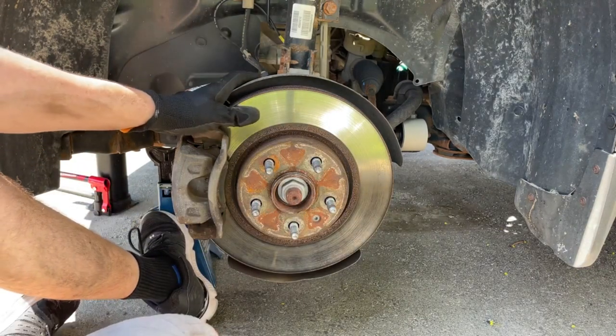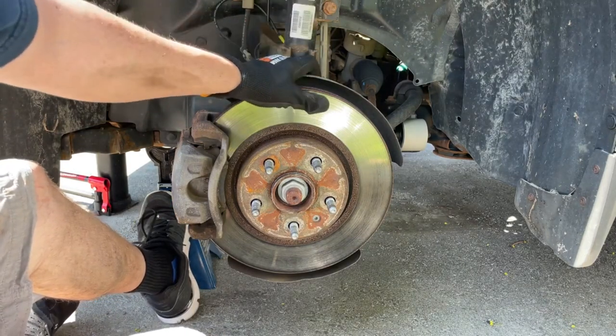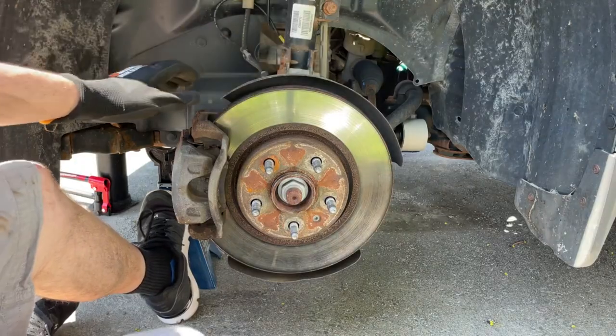So the first thing you want to do is jack the car up safely and put it on axle stands, chalk your wheels, and take your wheel off, which we've already done ahead of time.